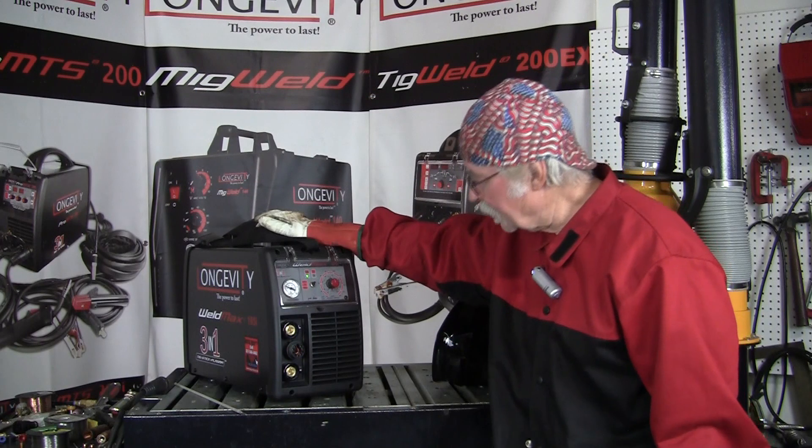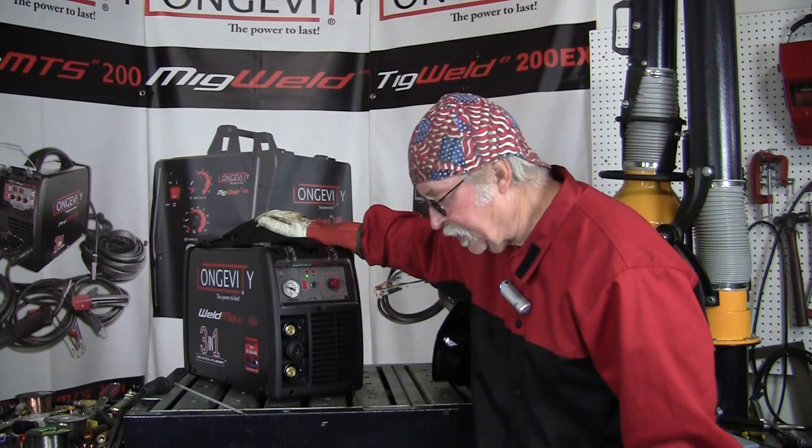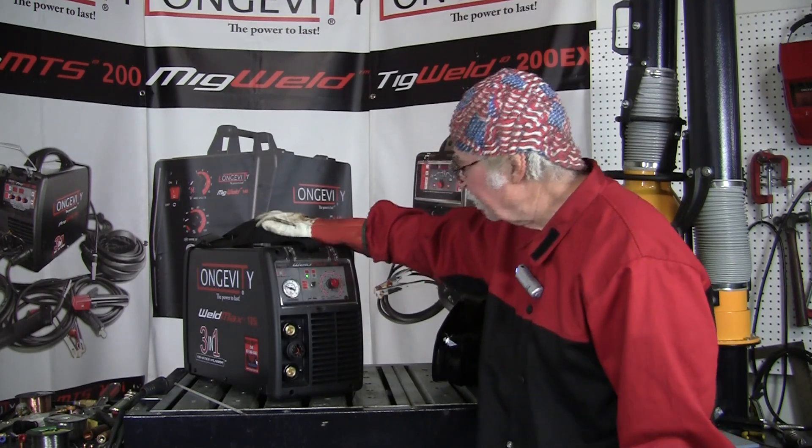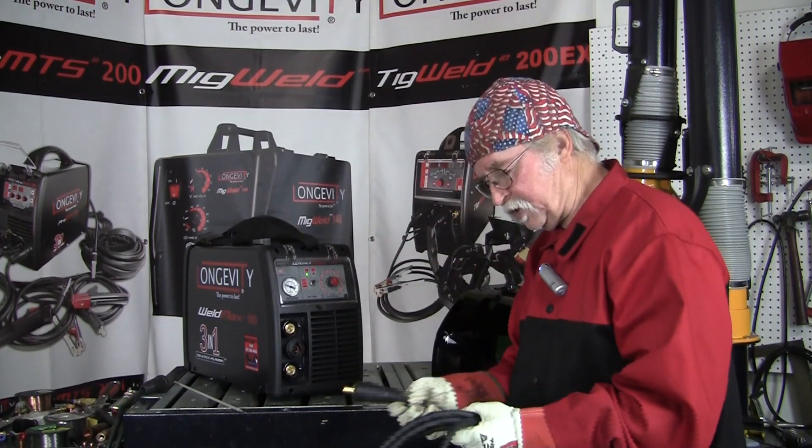Today we're going to do the setup on this 185i Weld Max inverter IGBT, and I'm going to show the proper hookup on it for stick welding.